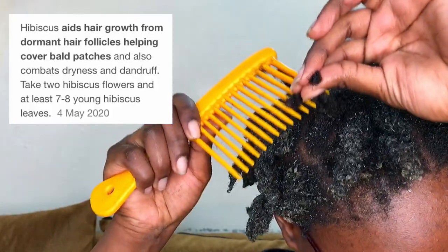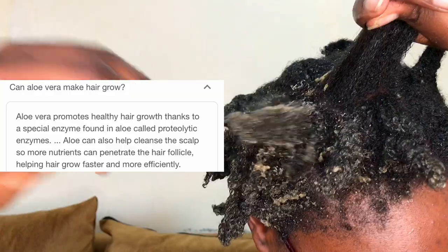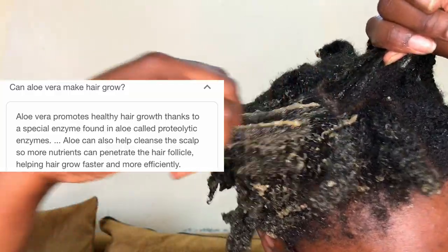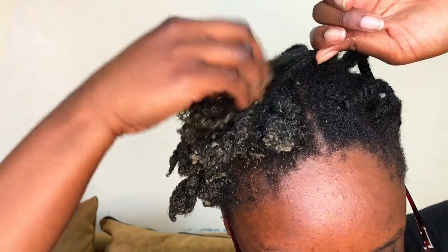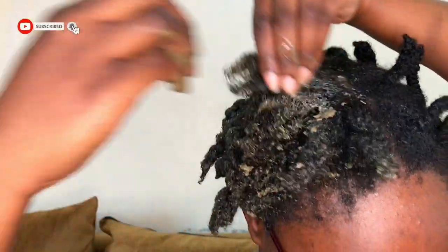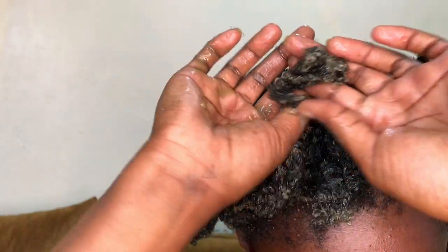Hibiscus contains vitamin C, which helps in stimulating hair regrowth from dormant follicles. Aloe vera gel helps to repair damaged cells in the scalp, improving the health of the hair follicles and boosting hair growth. I make sure no hair strand is left untouched — I smooth this mask down my hair shaft to my tips, then put my hair in twists to help with detangling later.